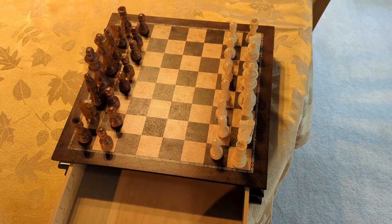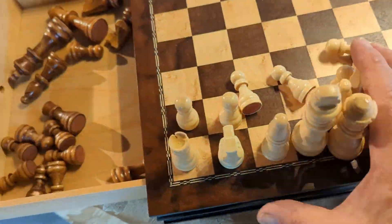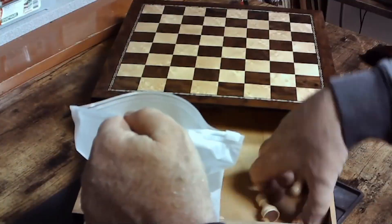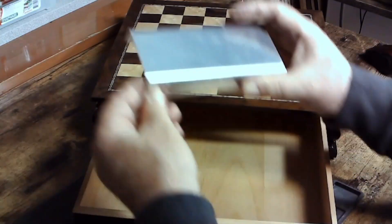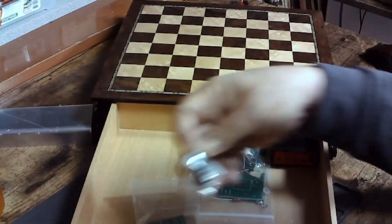I think this chess set looks like a very good place to hide a radio. I'll store away the chess pieces in this nice bag. I found some scrap metal that's already bent into a U-shape and I think that'll work nicely to hold the radio and the various different connections.